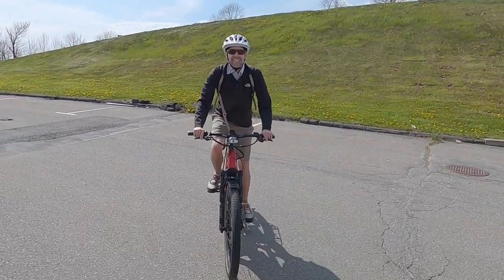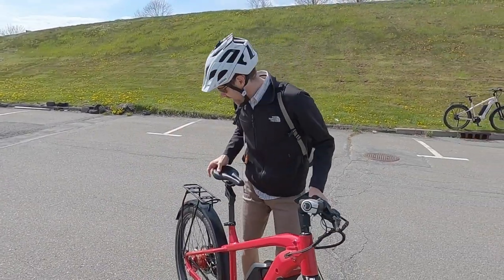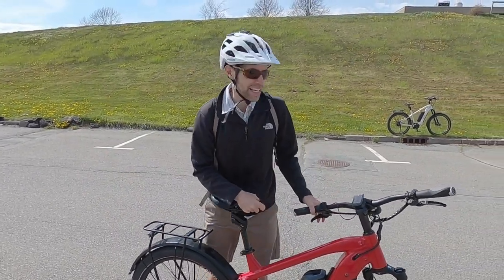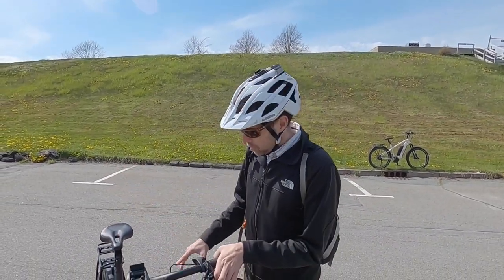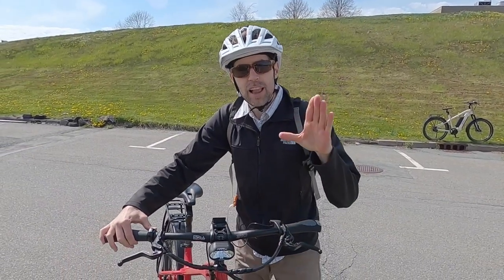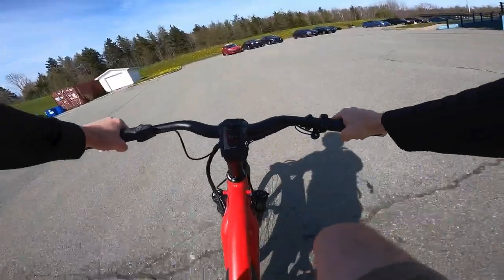I was climbing and doing okay, but the tire started to spin because we're on Supermoto tires — these are kind of hybrid terrain, they're not knobby. That is a really steep hill. The motor did great with the 85 Newton meters of torque, and I was able to downshift as I was climbing to get a lower gear.